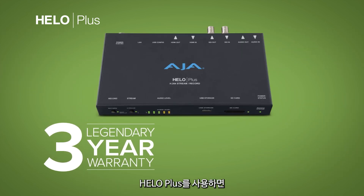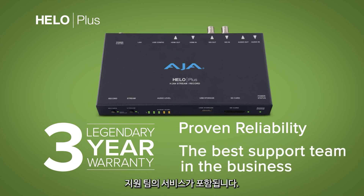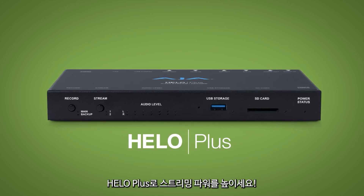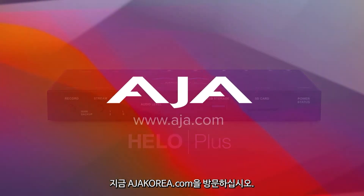Dependable after-sale support is key. With Hilo Plus, it starts with a generous three-year warranty and includes a highly respected support team ready to answer any questions. Increase your streaming power with Hilo Plus. To learn more about Hilo Plus, visit aja.com today.